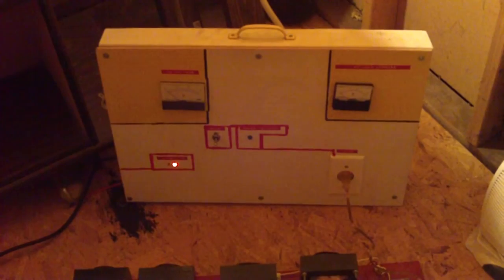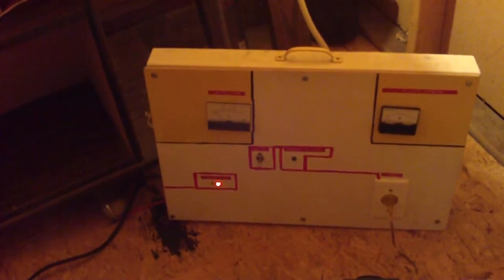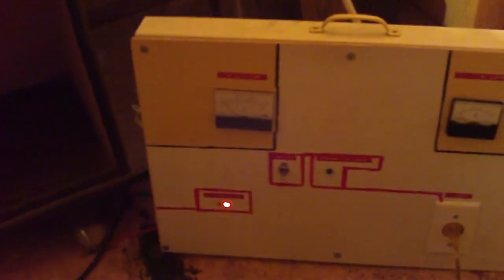I built this panel. It's got two meters. The meter on the left shows voltage — it's not switched on right now, so it's showing zero volts. The meter on the right shows how much current we're drawing; it's an ammeter and it's switched off right now, so we're not drawing any current.